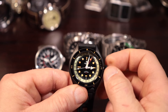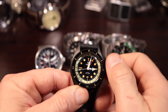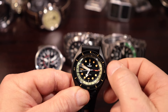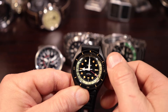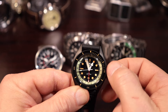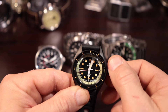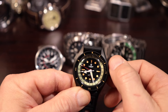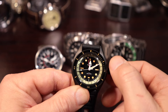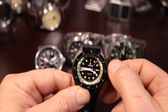You can also do the date change in the second position. Notice the second hand stops — it's hacking. The GMT hand and the hour hand are all moving together, so you're moving all the time indicators on here. This takes a lot longer to do. This is the only way to change the date — you actually have to run through and cycle the gears in there for the date.